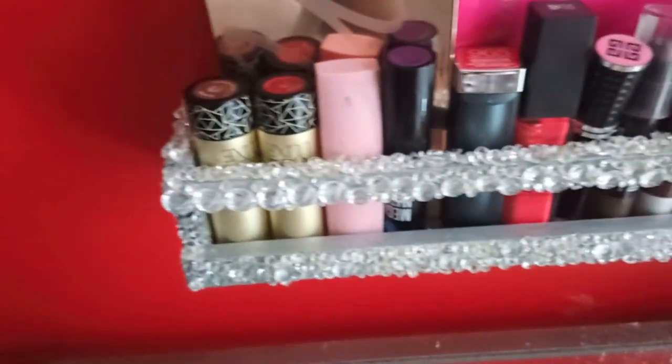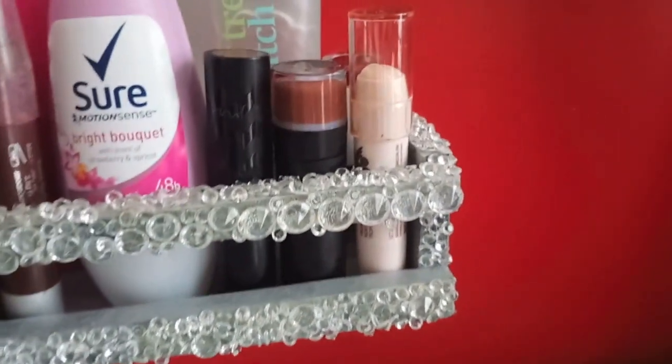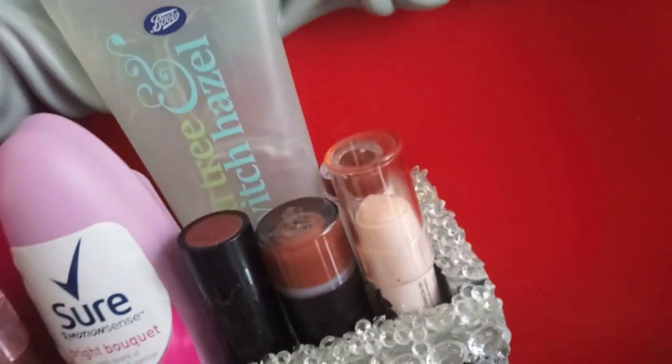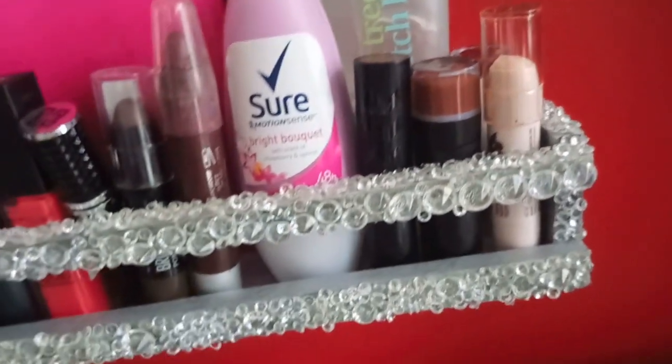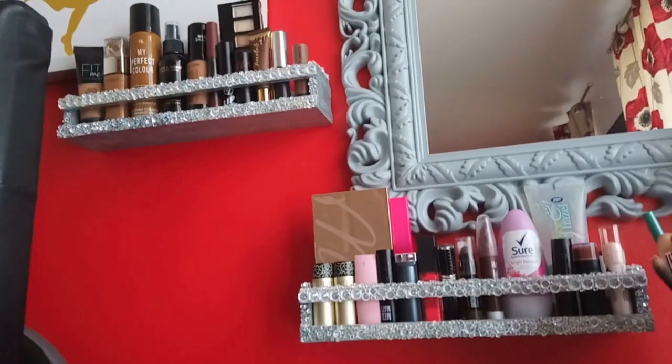They are really really good as makeup storage if you decorate them well. Hope you guys enjoyed the DIY - check out all my other DIYs and subscribe if you're not already, because I have plenty more DIYs coming up. Take care, bye!